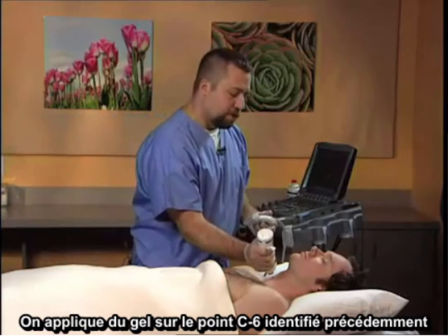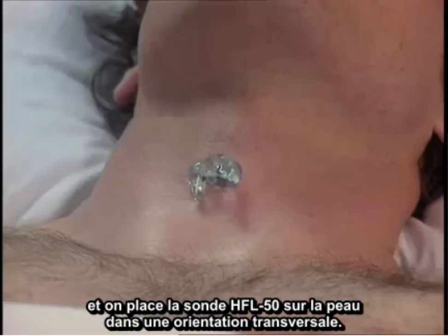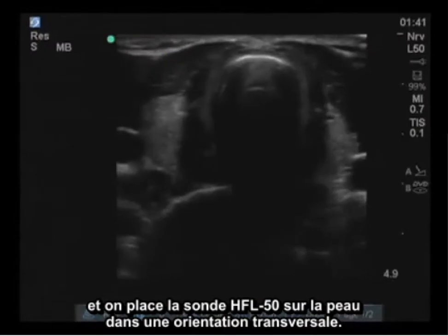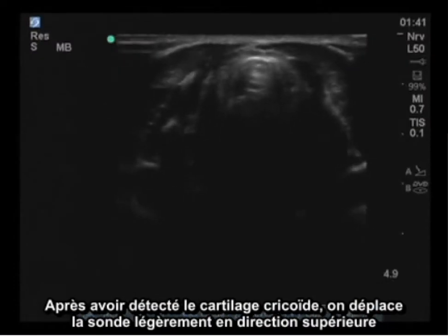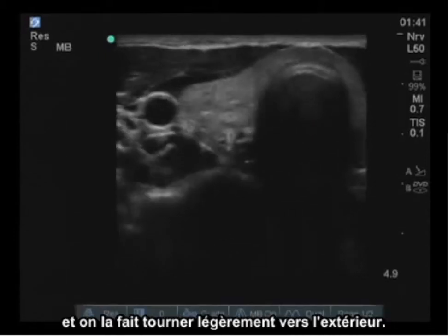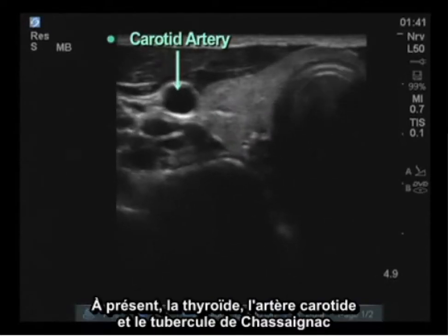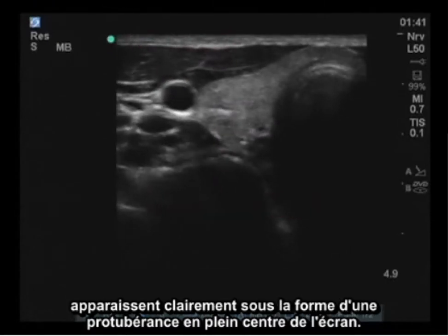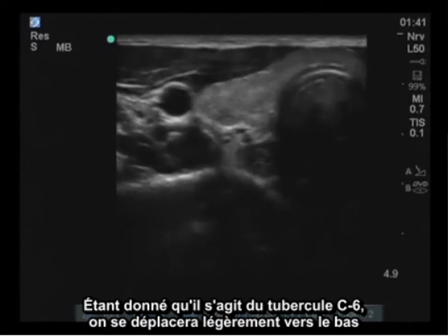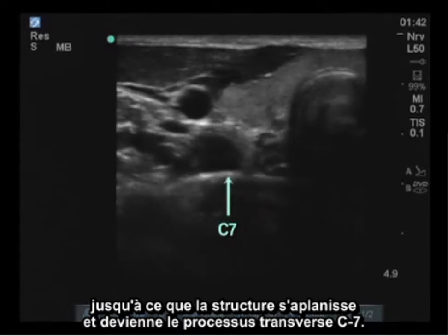Gel is placed at the formerly marked C6 level and the HFL50 probe is placed on the skin in a transverse arrangement. The initial view is of the cricoid cartilage, and then the probe is moved slightly cephalad and rotated slightly outward. At this point, the thyroid as well as the carotid artery and Chasniak's tubercle are clearly visible as the hump located immediately in the center of the screen. Since this is the C6 tubercle, we will move slightly inferior until it flattens out, and this becomes the C7 transverse process.